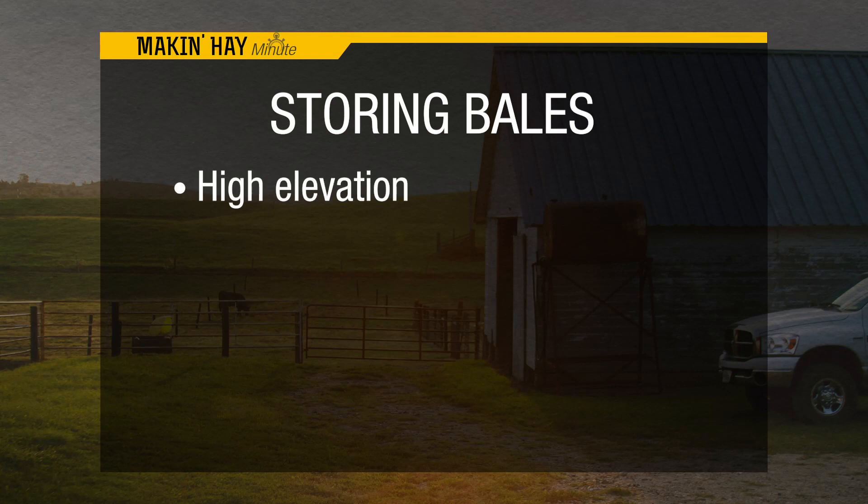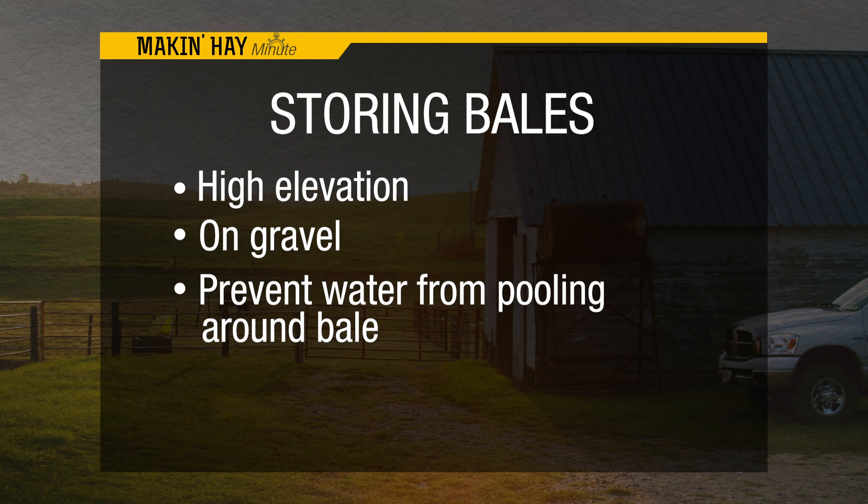As far as storing outdoors, how should we look at hills and orientation — north-south, east-west? Well, high elevation is a good place to put it so water runs away. You can put it on gravel or anything that keeps the water from pooling around it.